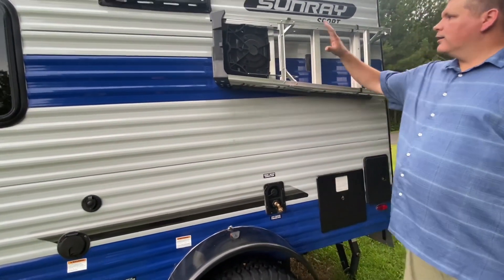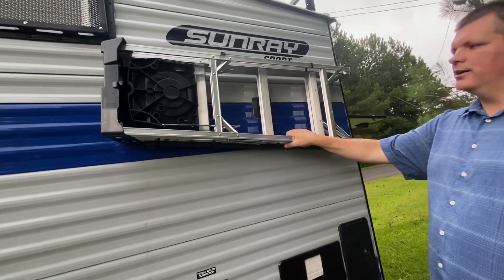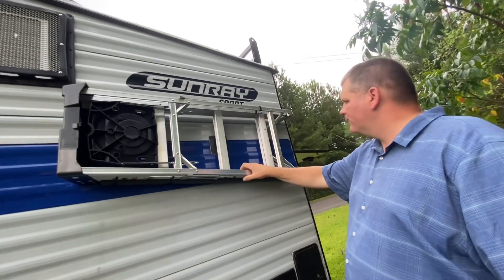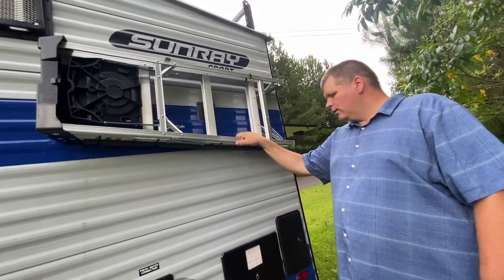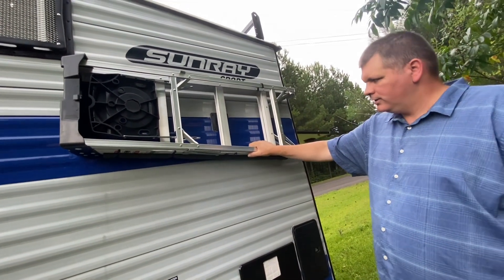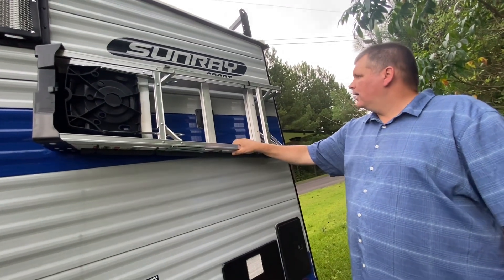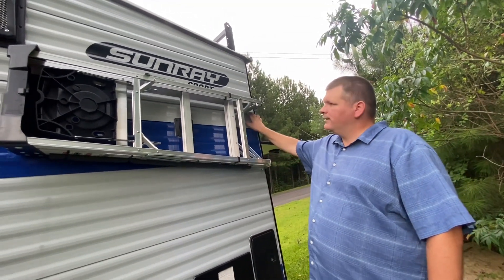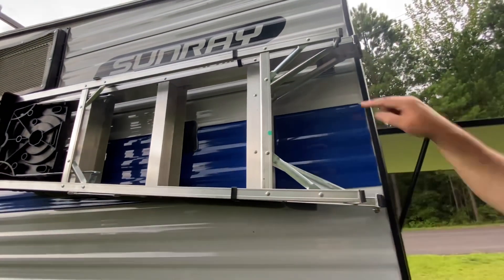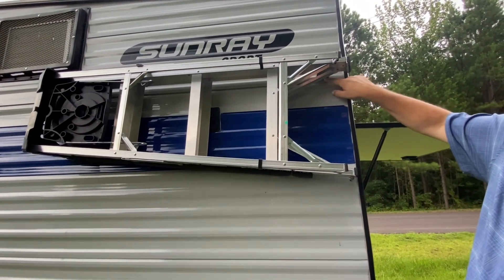Another modification was creating a place to hang my ladder. I needed a ladder to get up on the roof to check everything, and also because we have a manual awning you have to physically climb up to take it out. I'm tall but not that tall, so I bought a four-foot ladder and modified the hangers for the outdoor shower so I could also use them to hang the ladder.